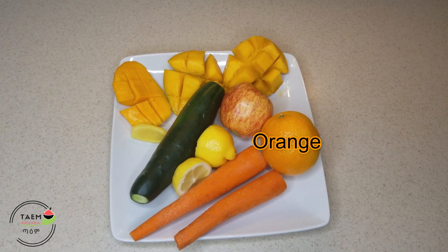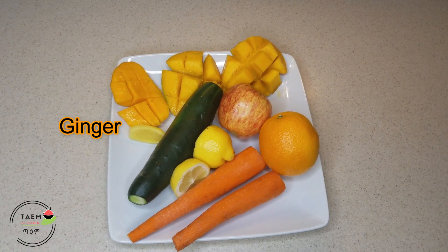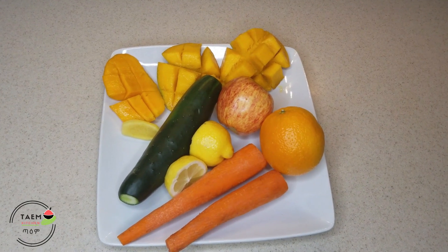This is the apple, the apple, the mango, the ginger, the cucumber, and the lemon.